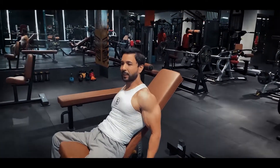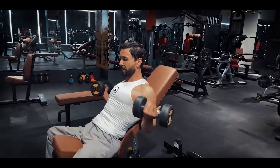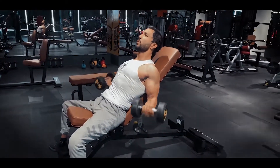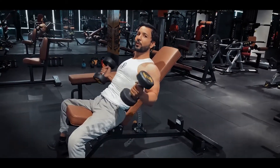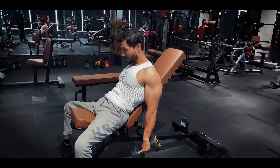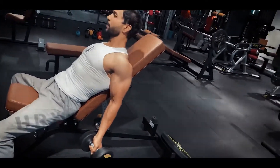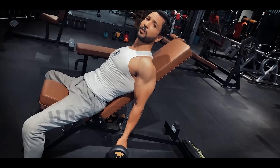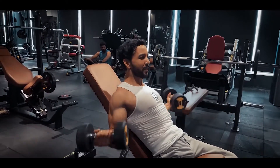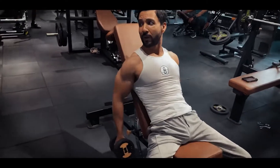For the inner portion, when you take the dumbbell, go forward. Most people make mistakes when placing their arm on the bench. Try to keep neutral. When you go straight and turn, keep yourself at least neutral — that gives curls for your inner biceps. For the long head, you can go with hammer curls in the inclined position.